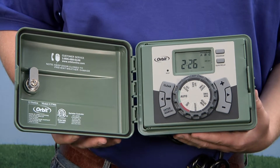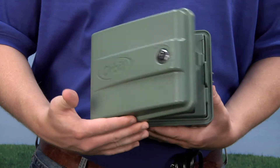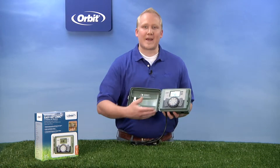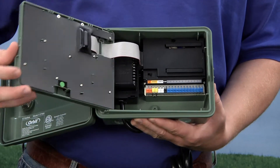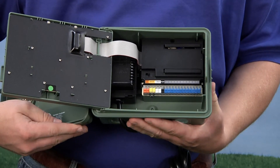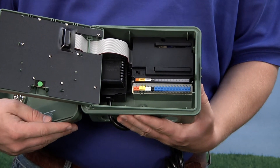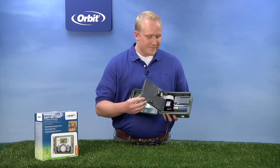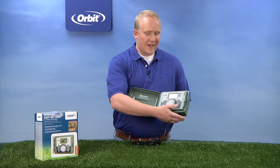It's incredibly easy to install and even easier to program, and let me show you just how quick and easy it is. The first thing you'll notice when installing your EZ-Set Logic Timer is the waterproof case that it comes in, complete with a waterproof lock. You open the door and you'll see the front panel display, which is also on an EZ-Swing panel that swings open to give you great access to the wiring terminal inside. You simply push into the wiring terminals there and you're ready to go.